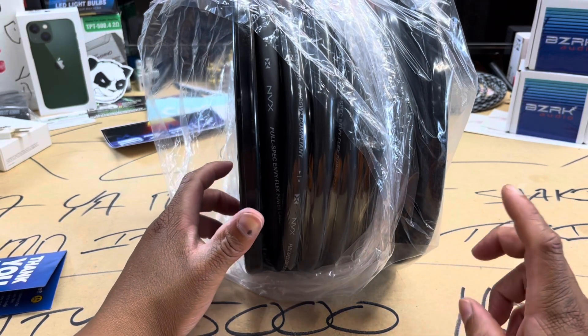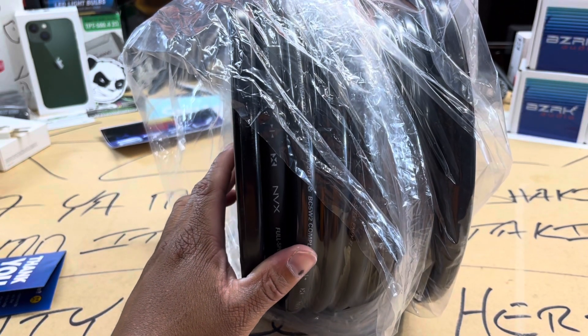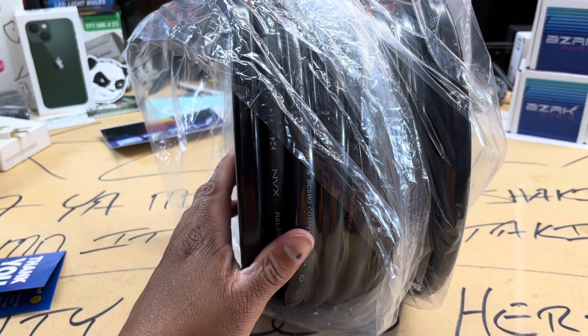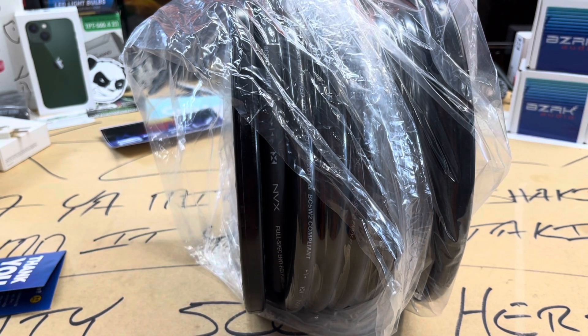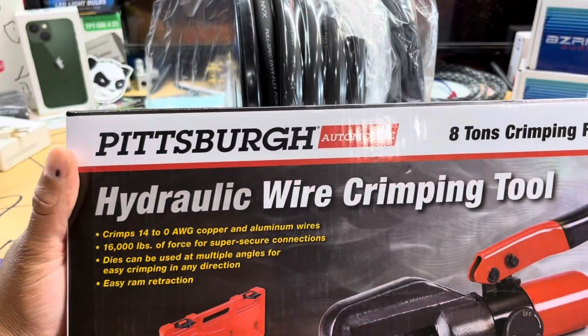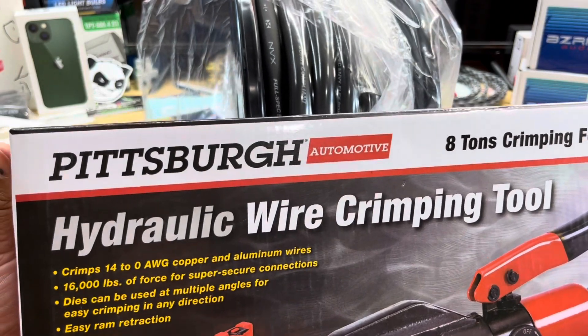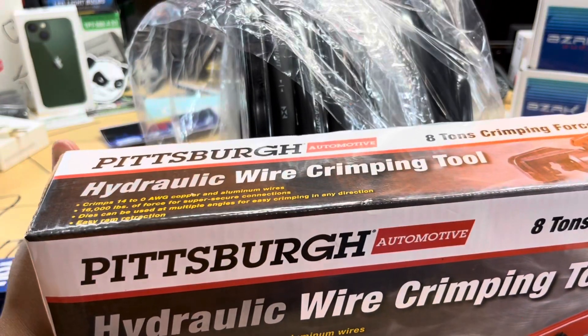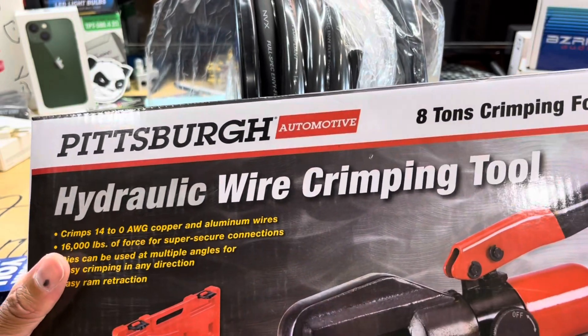I've got a ton of wire right here. I just bought this — yes, I think I did show in another video — I bought another hydraulic crimp tool for the bigger ones.